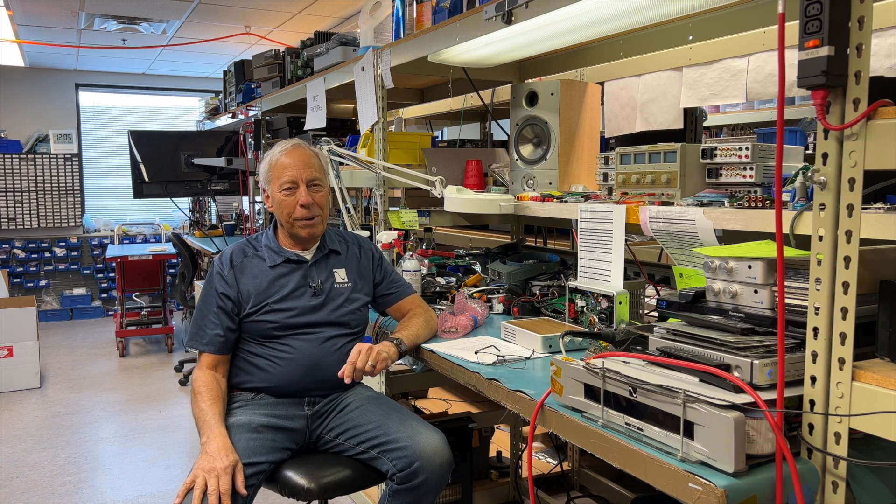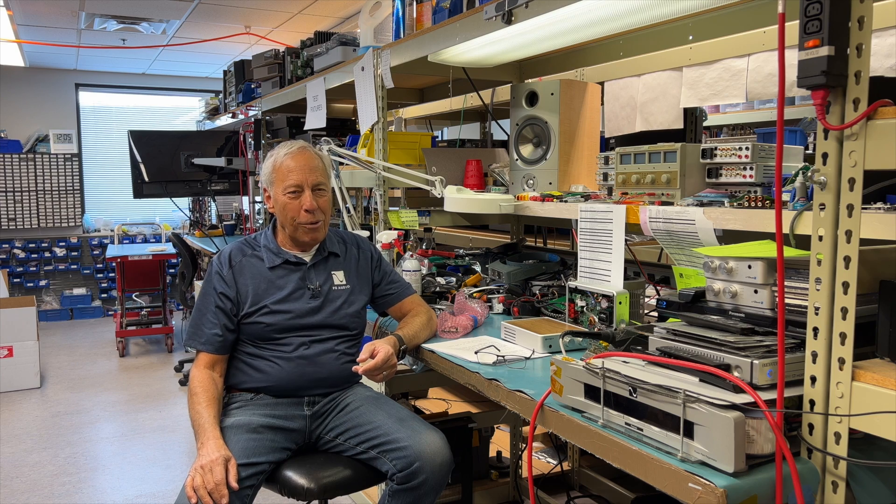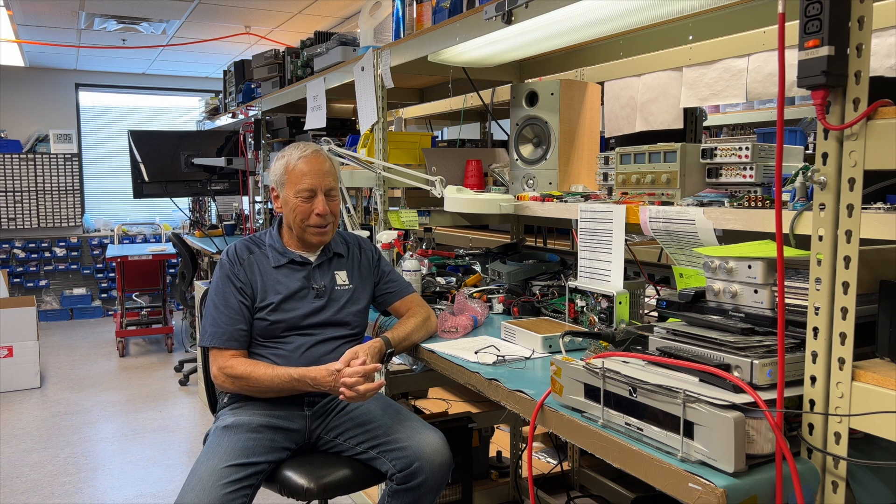Sorry for the long-winded explanation. When I can't use real technical terms, it becomes a little more difficult, but you'll get it. Thanks for the question. Talk to you later. Bye.